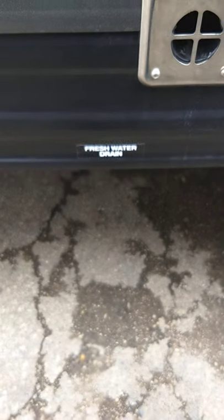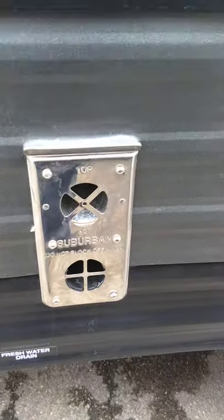Under there is the fresh water drain, which is just a way to drain your fresh water tank. That's the vent for your furnace, and this is the vent for your range hood — that's over your stove.